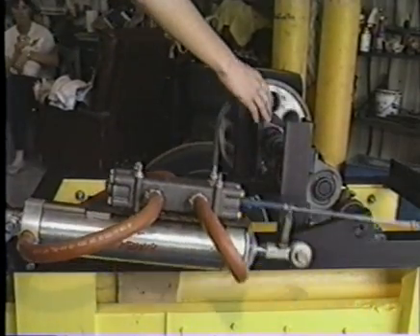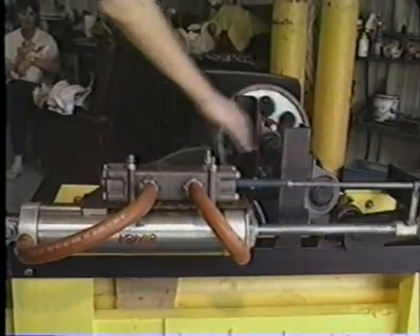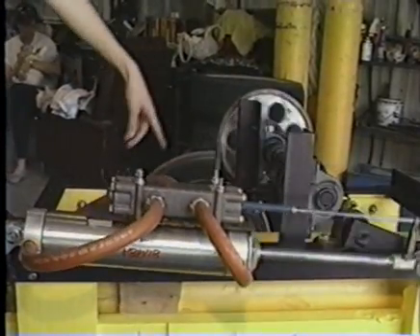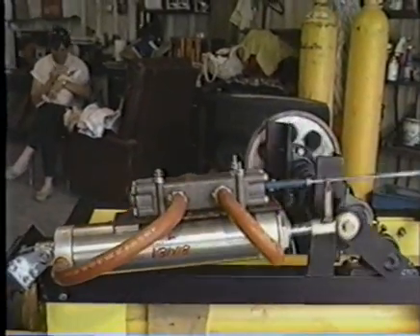It turns the crankshaft. This gear turns this gear, and then we've got our 22-tooth gear turning our gear down here, which turns the axle on the tires.